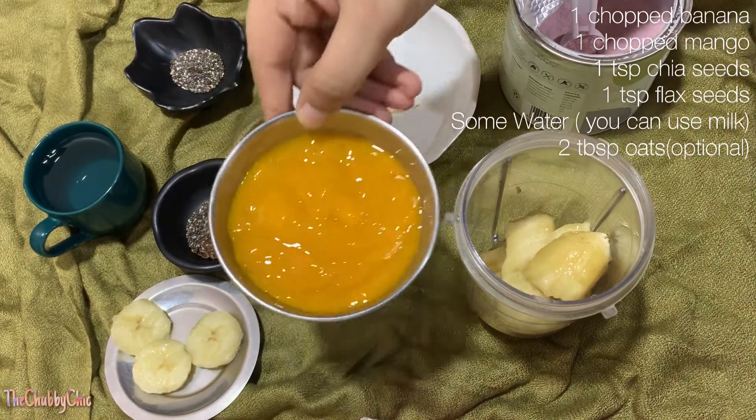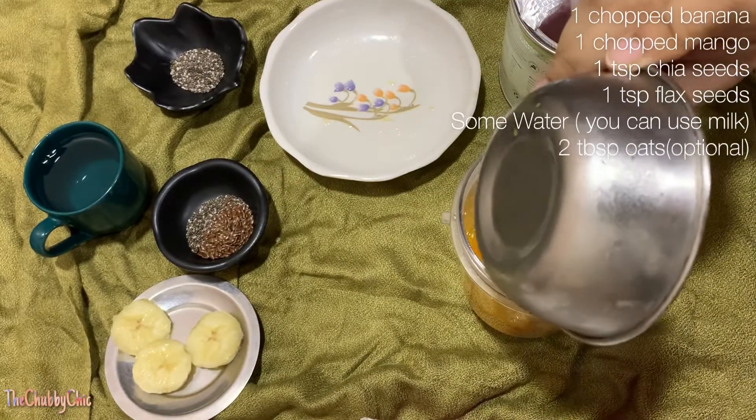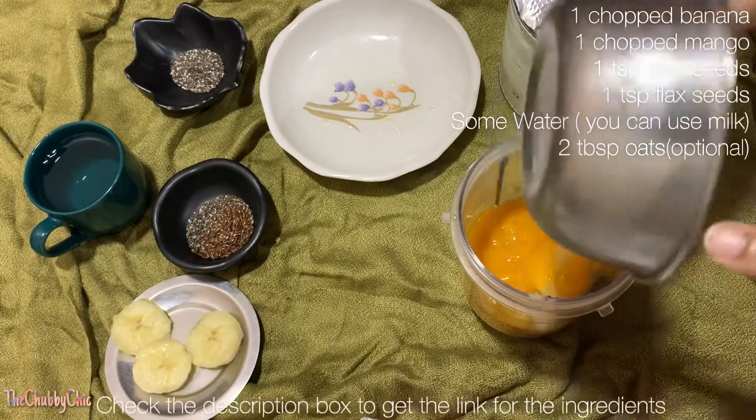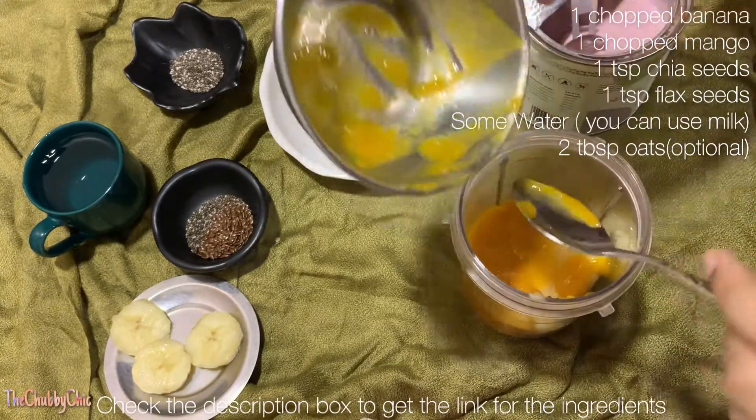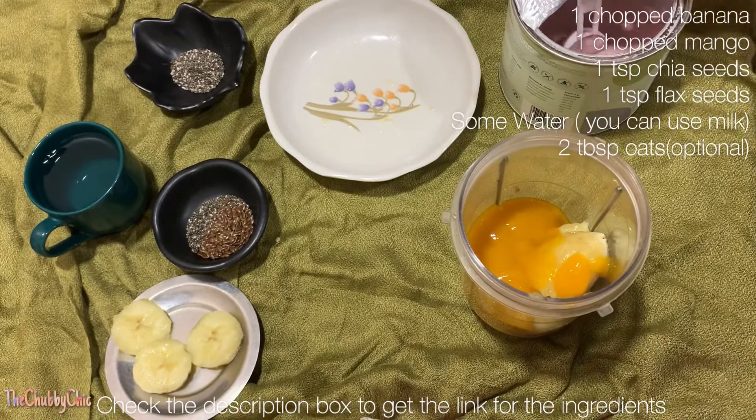I have pureed the mango over here, but you can chop them and add it. I'm also adding some protein powder into this, but you can avoid that totally and replace it with oats if you like.